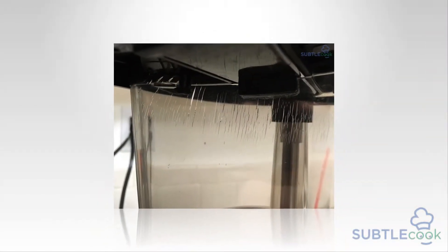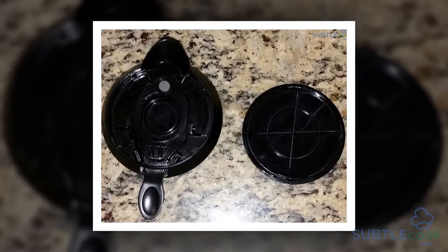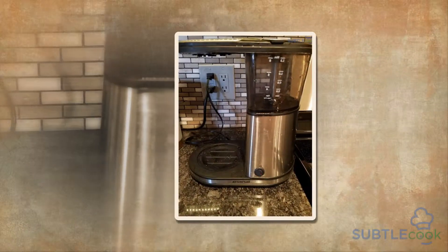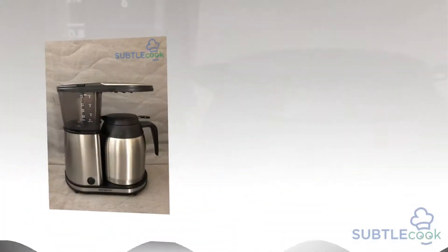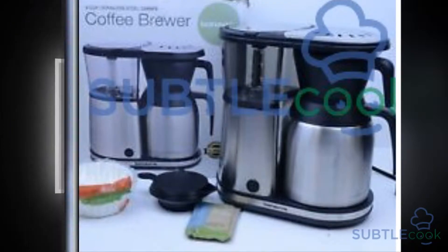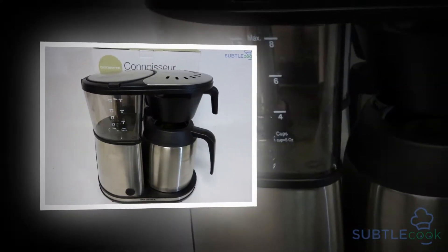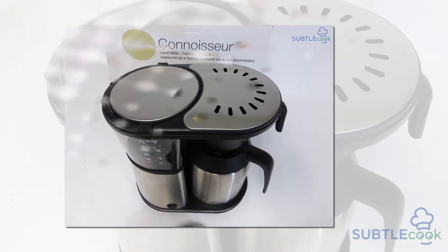The Bonavita BV1900TS is blessed with a number of features that work in sync to perfect brewing. Its size and compactness put it well ahead of its counterparts in the same price spectrum. Its user-friendliness wins the favor of people who are not very conversant with the latest gadgets. This machine can pump out an 8-cup carafe in about 6 minutes.